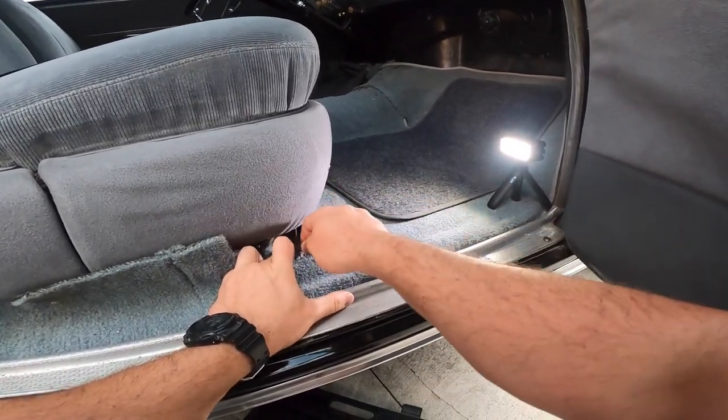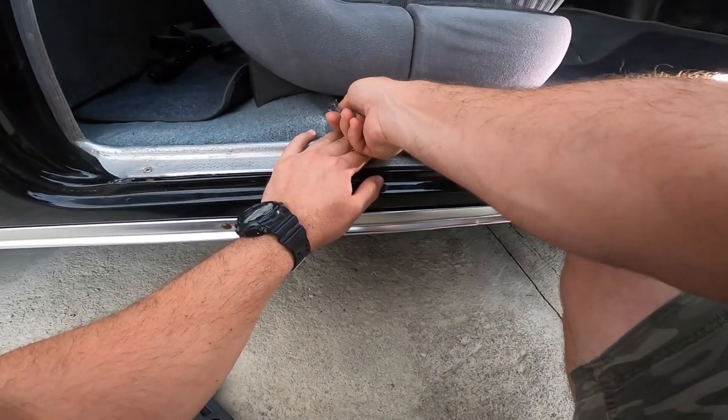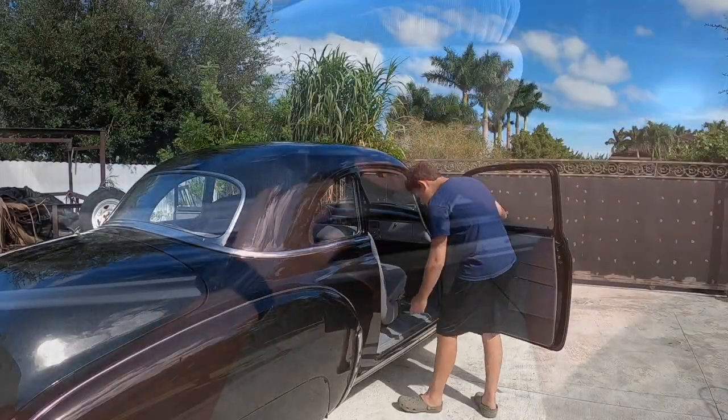So the first thing that I'm going to do is remove the front seat like I told you guys, and then we're going to start the removal process of the carpet.